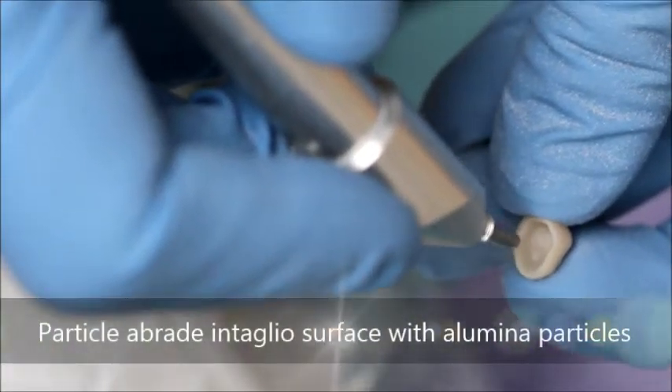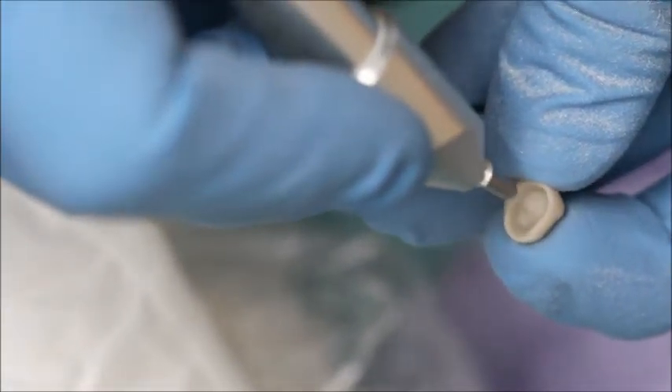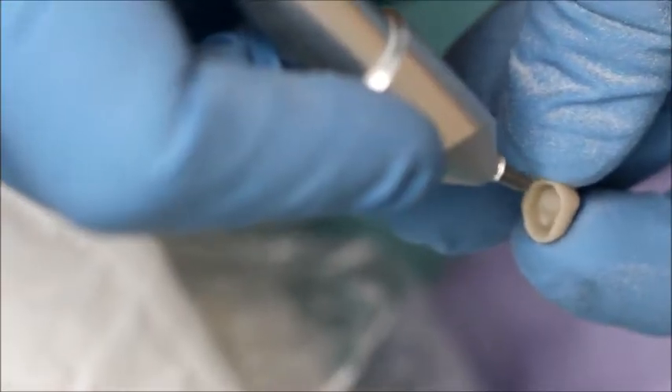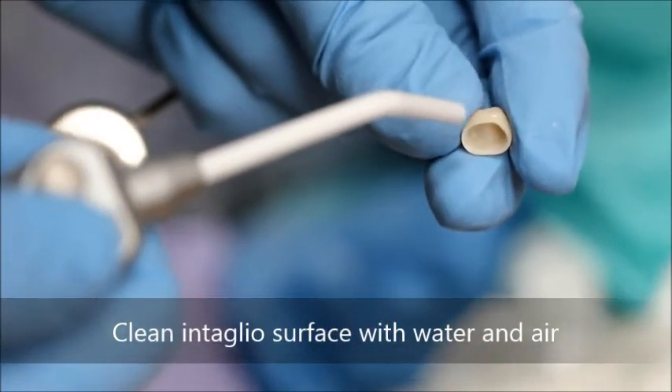First, mechanical retention is achieved on the zirconia. The surface of the zirconia is particle abraded with 50 micron alumina particles. The particles are then cleaned from the crown with air and water.